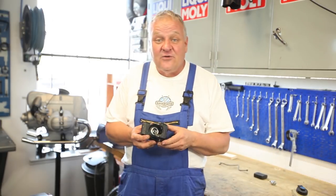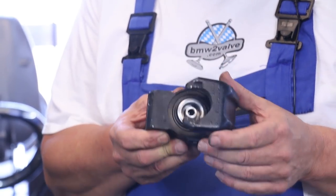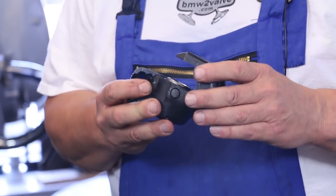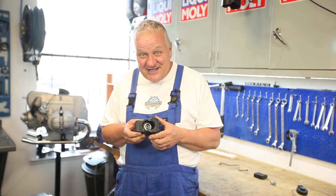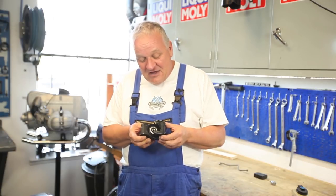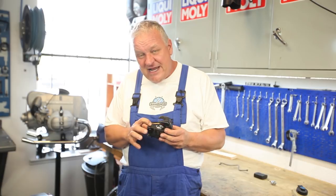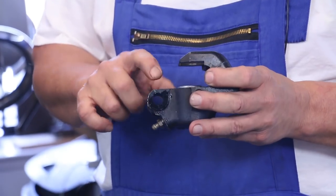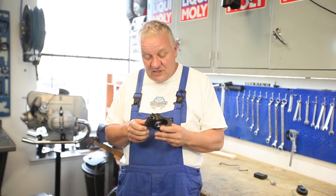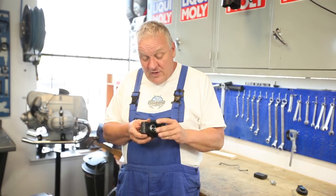Right now in preparation, we're going to go through this ATE brake caliper. These are not the most effective brakes on any motorcycle — anybody who has one of these will know — but they work, and we're going to make it work as best we possibly can. There are two sizes: a 38 millimeter and a 40 millimeter. Typically if you don't see a stamping on there, it's a 38 because the 40s came a little bit later.